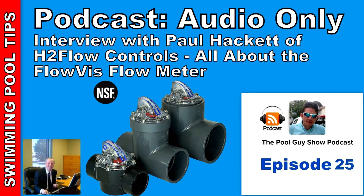Where can a listener go to get more information about the FlowVis flow meter? We'd encourage your listeners to go to our website, which is www.h2flow.net — that's the letter H, the number 2, F-L-O-W dot net. There they'll find a helpful short video, a couple of minutes long, as well as a host of literature such as brochures, technical data sheets, and an instruction manual. Thank you for your time and for sharing about the FlowVis flow meter, Paul.